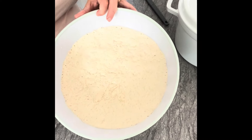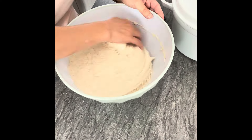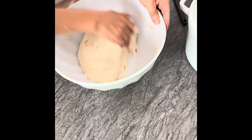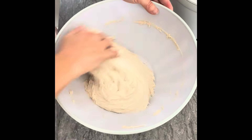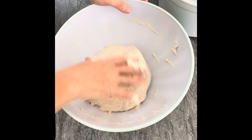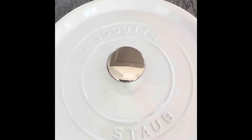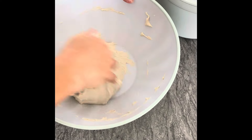This is my two-hour point, so you can see how this grows. We'll just give it a second knead for a little bit, then let it rise one more time, and then we'll be baking it in my brand new cast iron Staub five-quart.